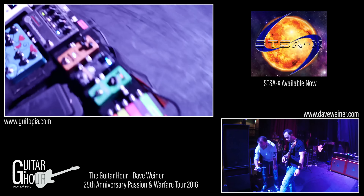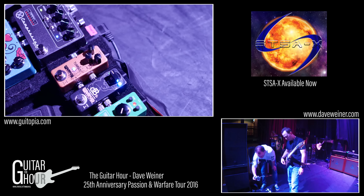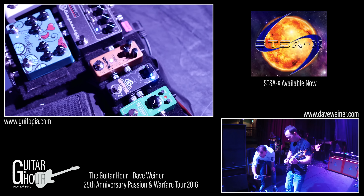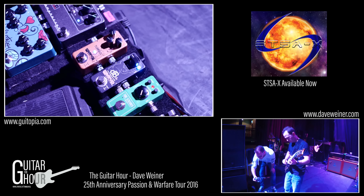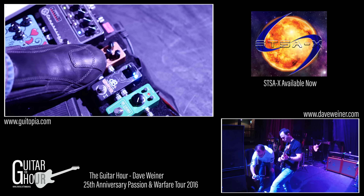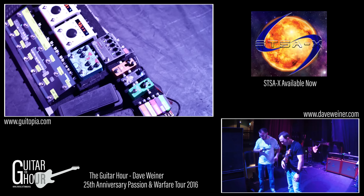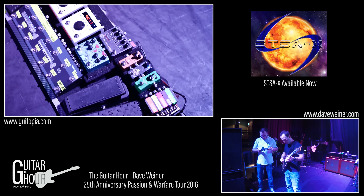The Wampler Tumnus — I'm using it right now over the clean channel for a patch that I have called Grit. So without it it's just really smooth, but with it — yeah, it's a really cool pedal. The drive is pretty high there actually — that one's pretty cranked as far as the drive is concerned.